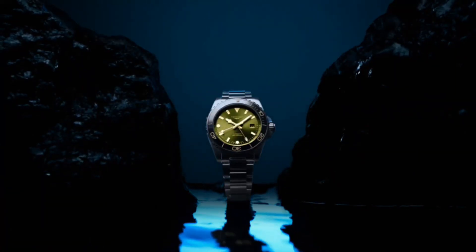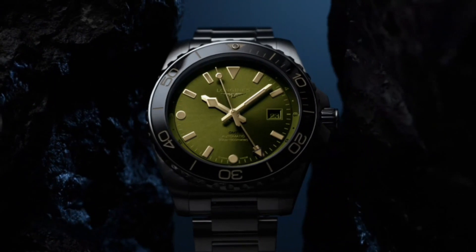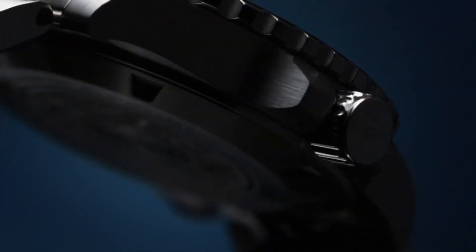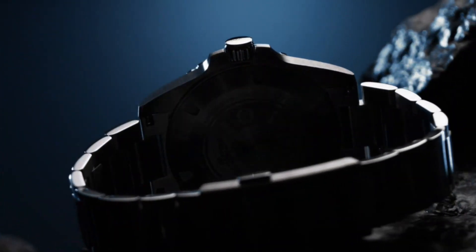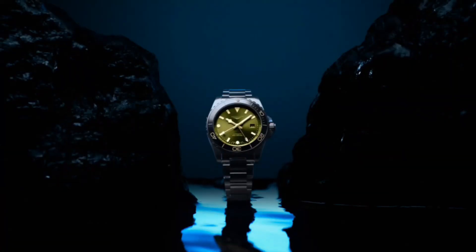Movement type: automatic. Other functions: hours, minutes, seconds, and date. Strap material: stainless steel buckle with double safety folding clasp. Self-winding mechanical movement beating at 25,200 vibrations per hour, with a power reserve of up to 72 hours.